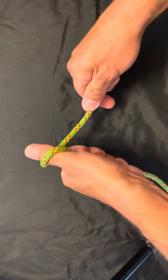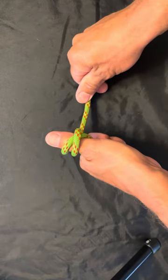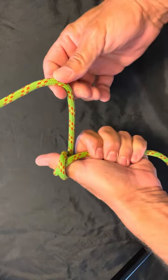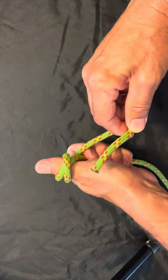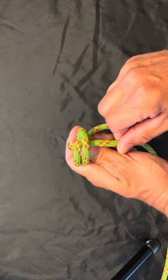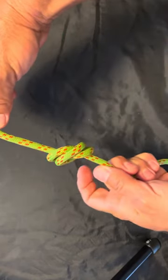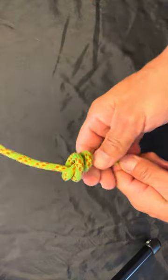We're going to make an X on top of my thumb like so. Then I'm still holding that rope, and I'm going to move my thumb out, slide that tail — that rope where that thumb was — and pull it tight.